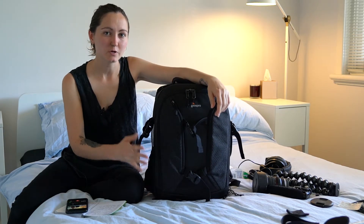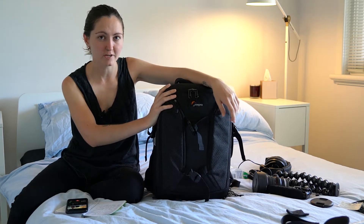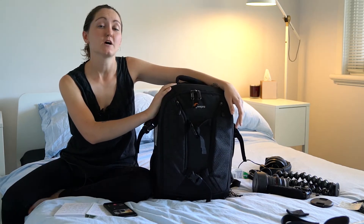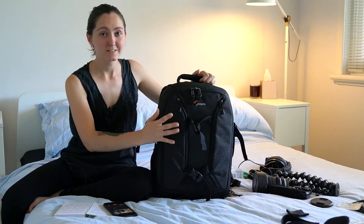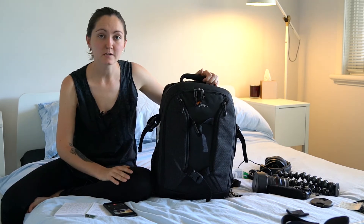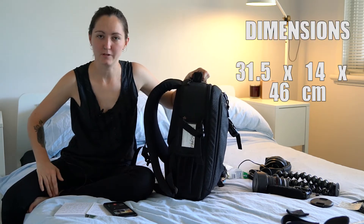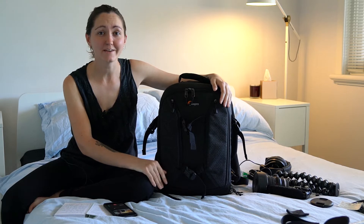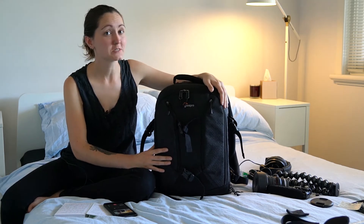When you're traveling with gear, you want to be as light and compact as possible and this bag can definitely help you reach that goal. This bag in particular is part of a series of bags from Lowepro designed specifically for travel. In fact, all of the bags in the series are designed to the maximum carry-on limits and with the bag itself weighing in at a measly 2.43 kilos, this makes it a good travel bag for most situations.